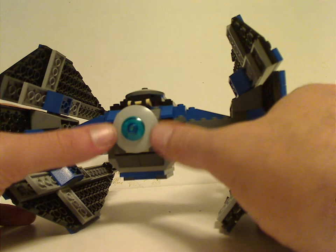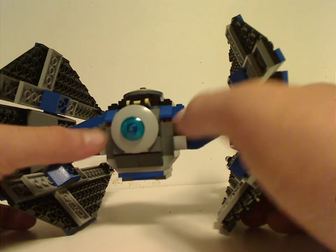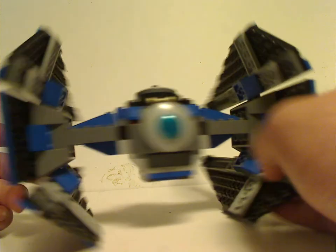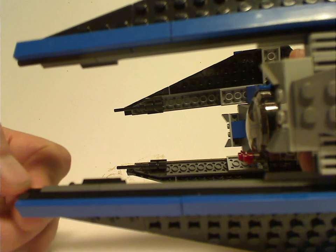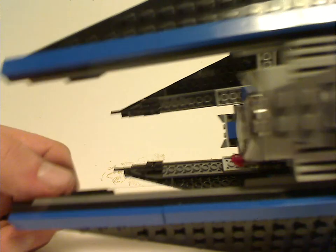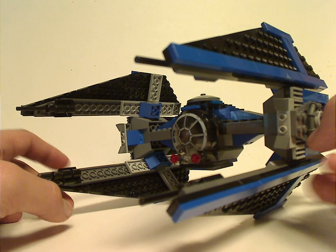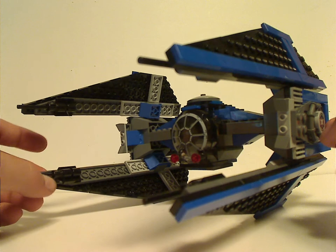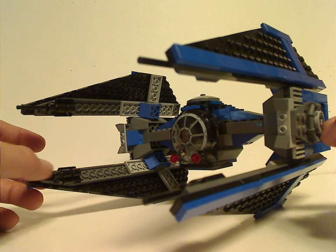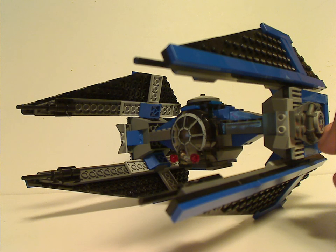From the back you have a couple of dome-ish pieces acting as both the back part and also the thruster, and you have a few lightsaber rods acting as guns. What's also interesting is that a little while earlier, in 2000, this and the X-Wing were the first of the UCS line, and they've never done another UCS TIE Interceptor ever. Kind of interesting how that is.